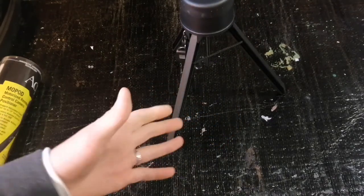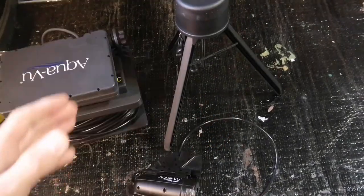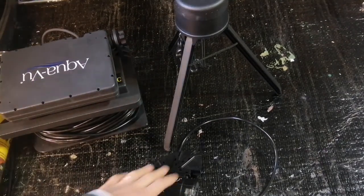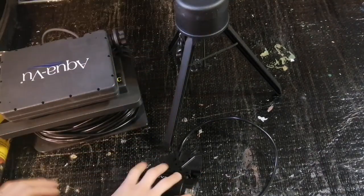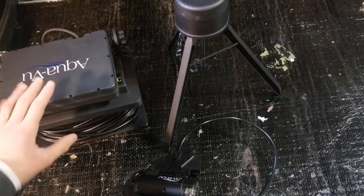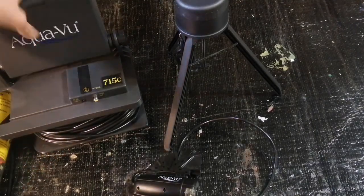Now I'm going to show you basically how it works. Before we go any further, this is not sponsored. You can use it with the AquaView or just any camera that goes underwater — any ice fishing camera.